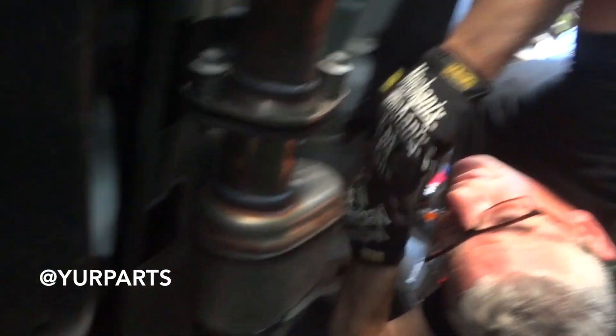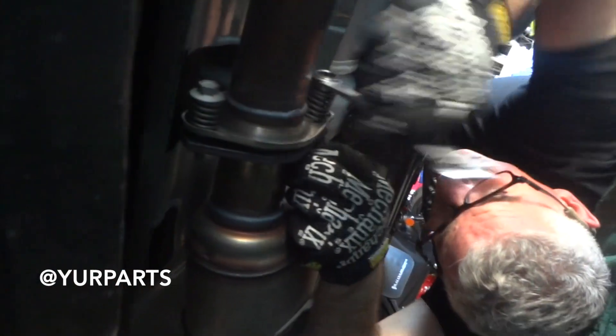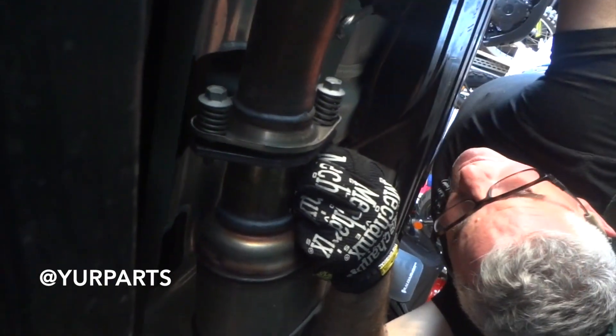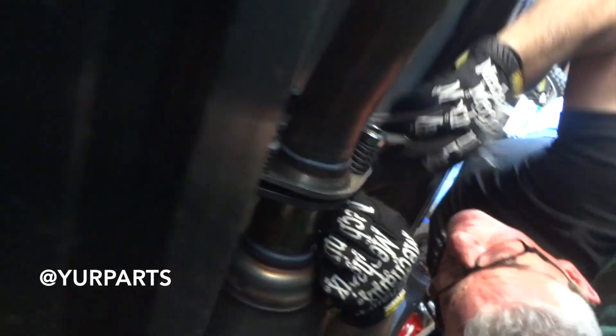So we're here under the car. Jim just snapped these two cat bolts pretty easy — I thought they'd be way harder. The sizes are 14mm on the rear and 12mm on the front. We're just going to snap these off right now. This is the part that connects to the cat all the way to the J-pipe, and we're going to run from this pipe all the way back.